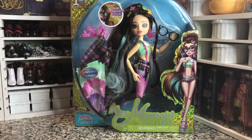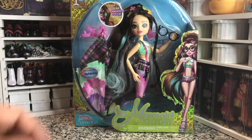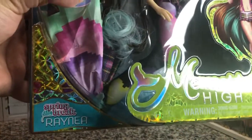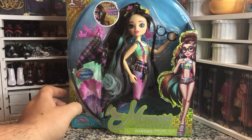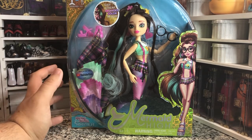Hey there y'all. Disney D Prints here today with another Mermaid High doll unboxing. Today we have the spring break Rania and she is very cute. She does have that nerdy aesthetic and she's got some Tetris hair pieces. She is our gamer girl.